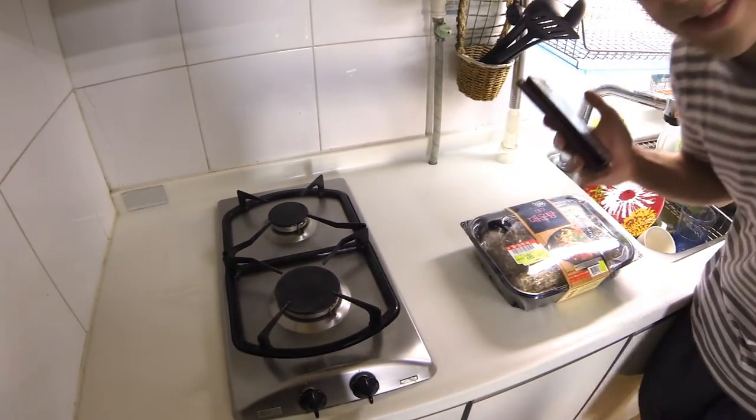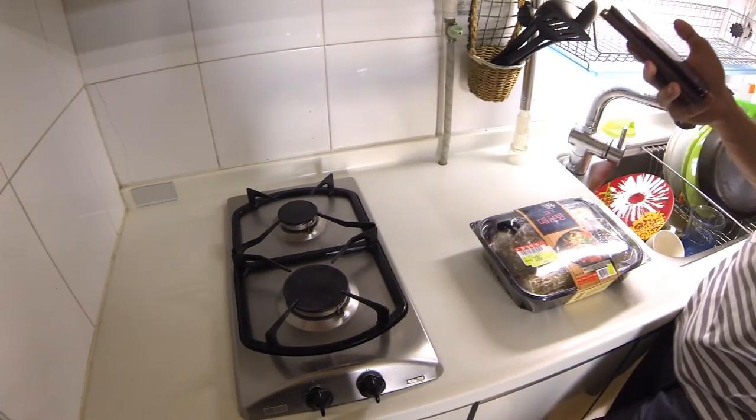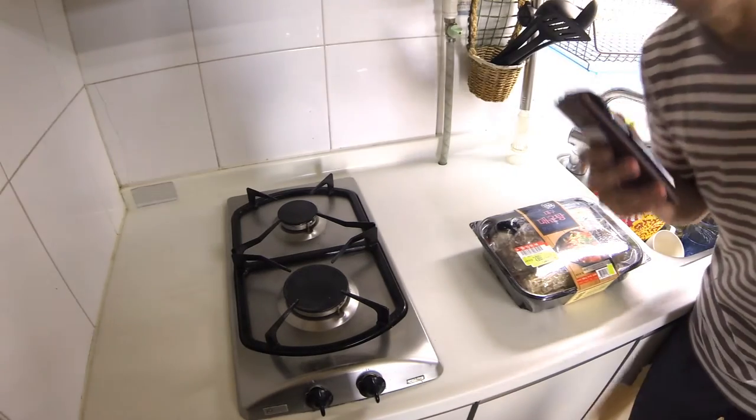I'm going to be setting up a little kitchen cooking area here so you guys can see. Alright, stay tuned.